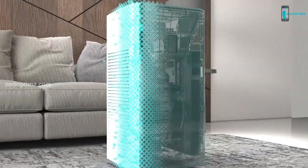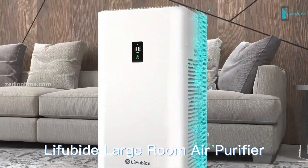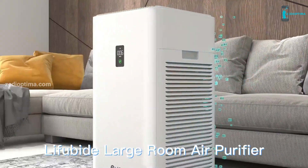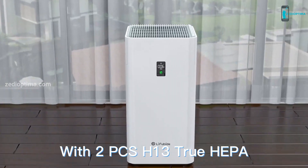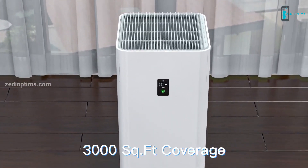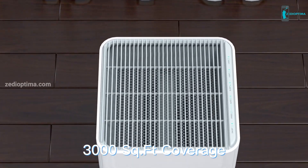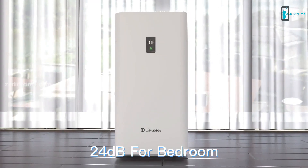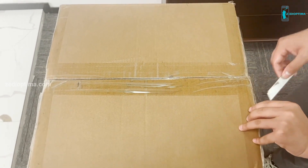Today we review a large room air purifier, the Leafubide Y1000 model. One of the benefits of using an air purifier rated for a room measuring 1000 square feet or more is that you can use it anywhere in your home. So let's unbox the Leafubide Y1000 air purifier and see how it works.